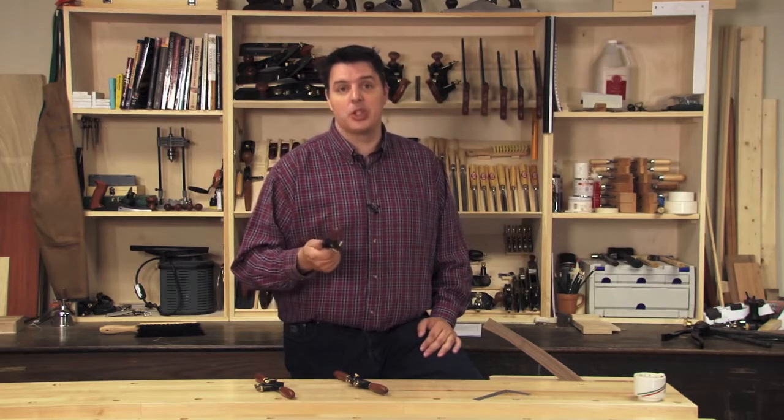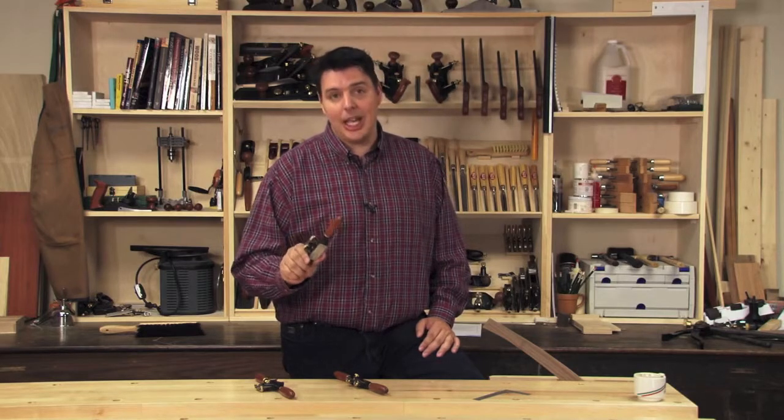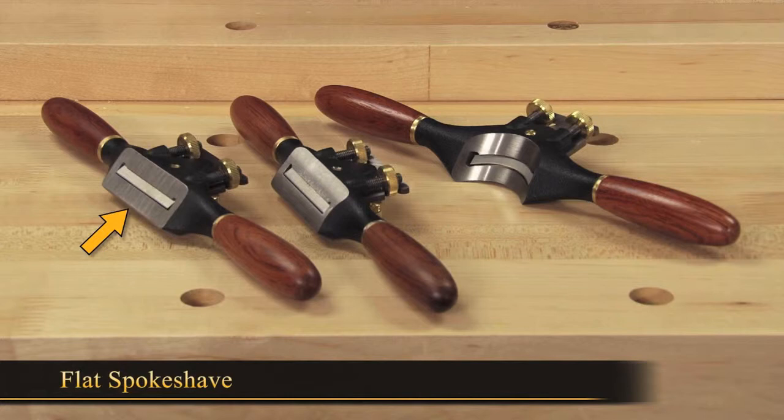Veritas makes three different types of spokeshave, so let's take a closer look at the types that they make and how to use them. Here we have all three spokeshaves beside each other on the bench: the flat spokeshave, the round spokeshave, and finally the concave spokeshave.